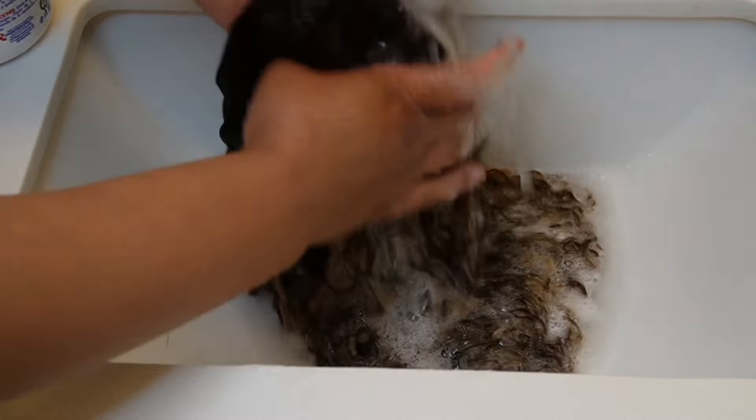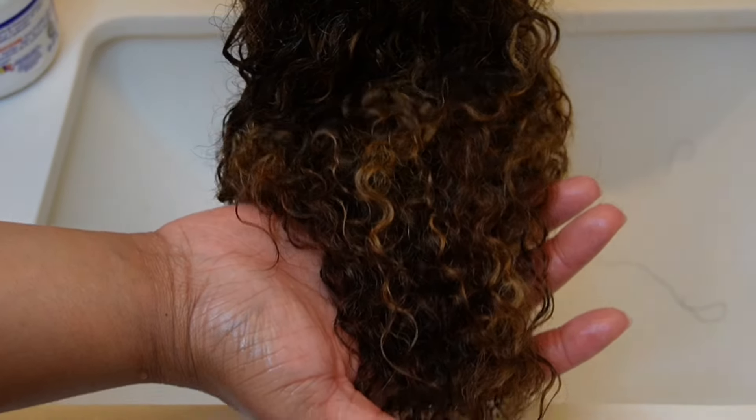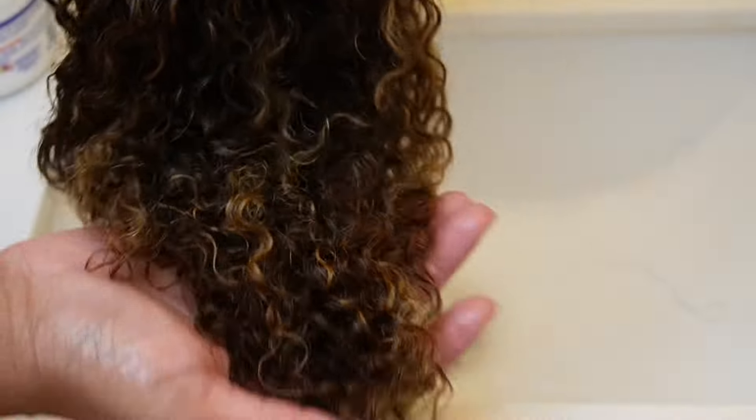Go ahead and wash the conditioner out. Y'all are about to see that even with conditioner, it did not bring the wig back to life. Silicon Mix is about to be your best friend — look at it, it's still kind of matted, and the curls aren't popping. But this is where the Silicon Mix comes in.